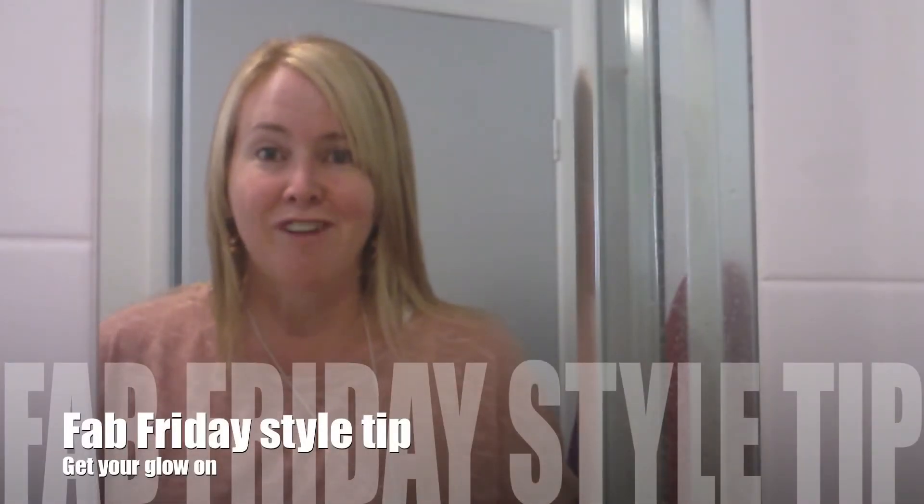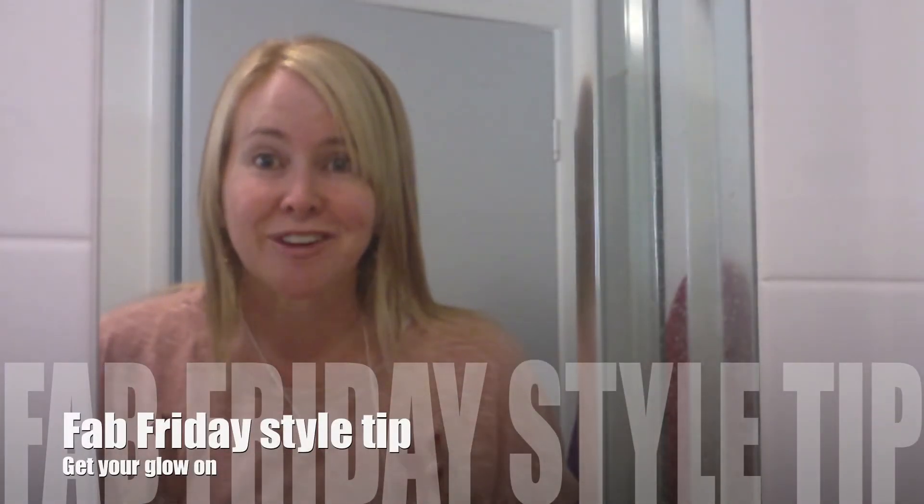Hi and welcome to our fabulous Friday coming to you from my bathroom. I'm in here today because we're doing a bit of a mix-up with the Friday style tip. We're doing a bit of fashion and beauty — it's all about getting your glow on. I've been inspired by a few products that have been sent to me lately and I want to talk you through them.